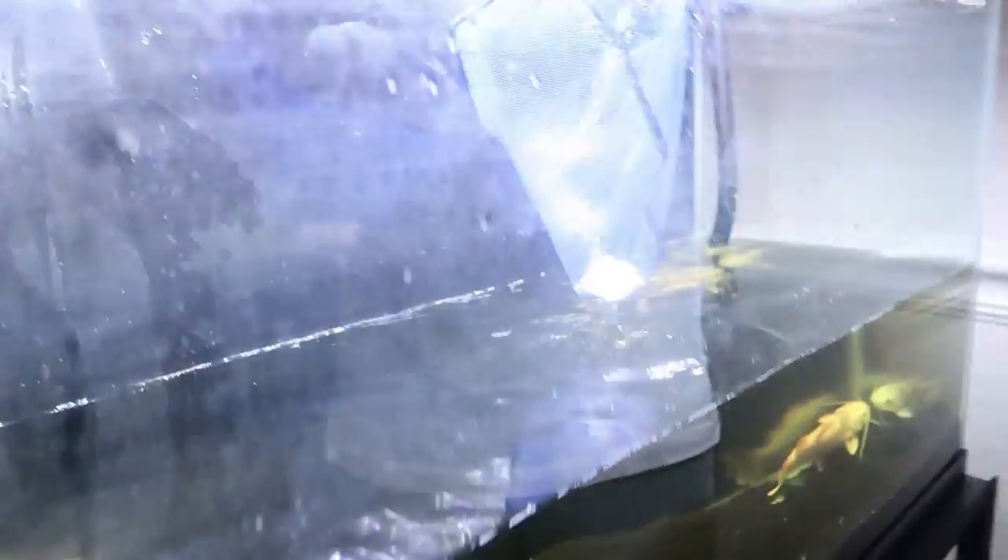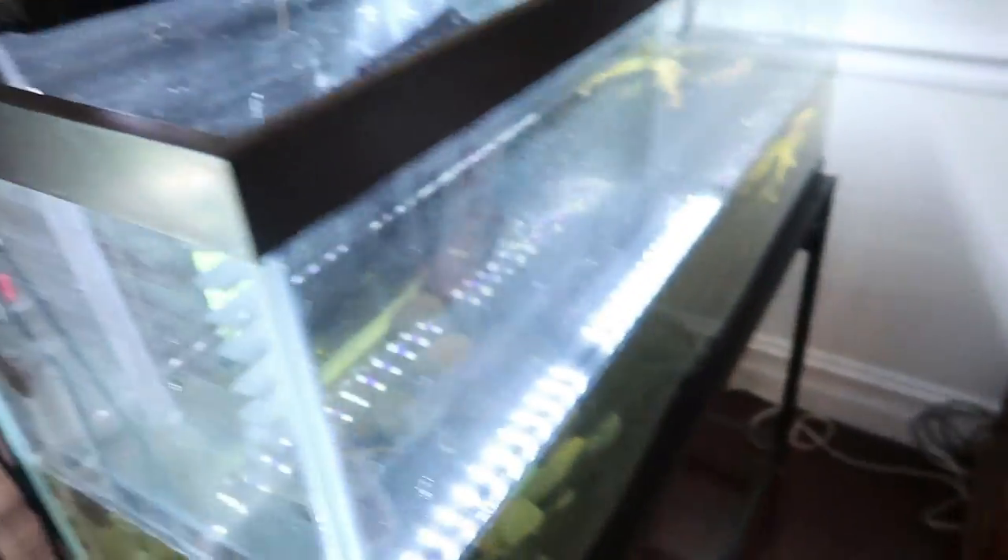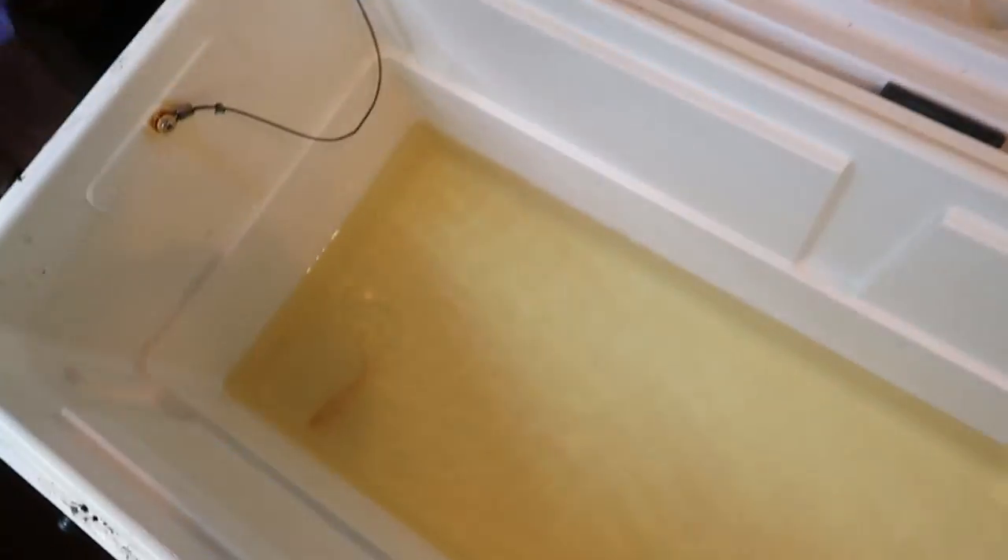We want to make sure this is perfect. There's our clown knife right there — albino clown knife — going in the cooler. Look at him. I love the albinos, guys. Absolutely love the albinos. I hope you guys like them too, but definitely my favorite kind of fish.